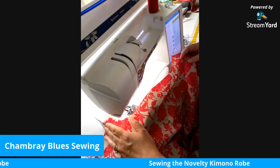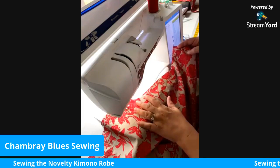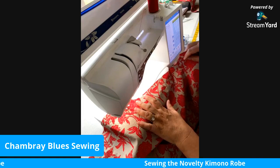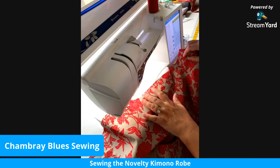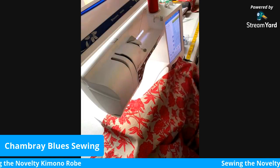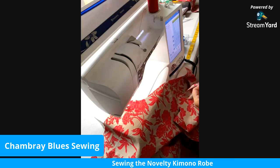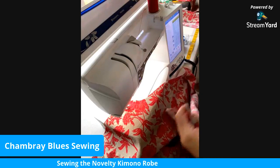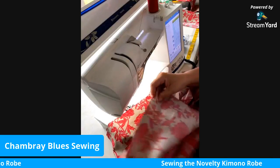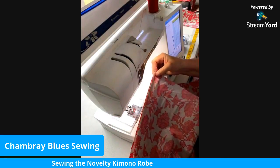I'm starting with the back. You can see this is my neckline here, and you can stay-stitch that if you like. For a stay stitch I would use about 2.5 on your sewing machine — that would keep it from stretching. I am not going to do that for this tutorial; I'm just going to go ahead and start with the shoulder seam. Here's my other front piece and here are my shoulders.